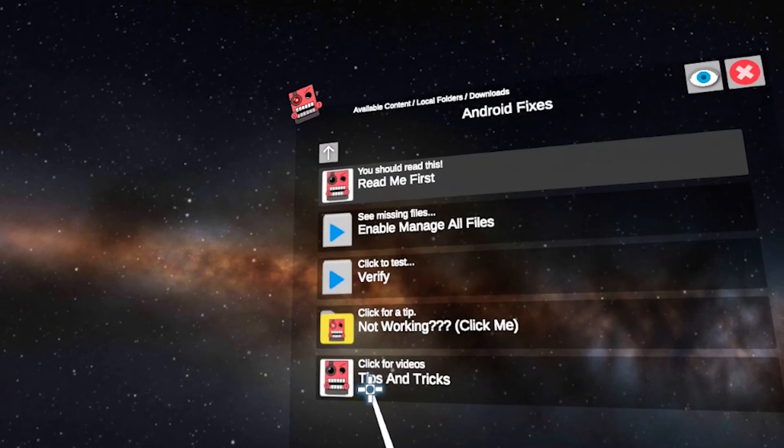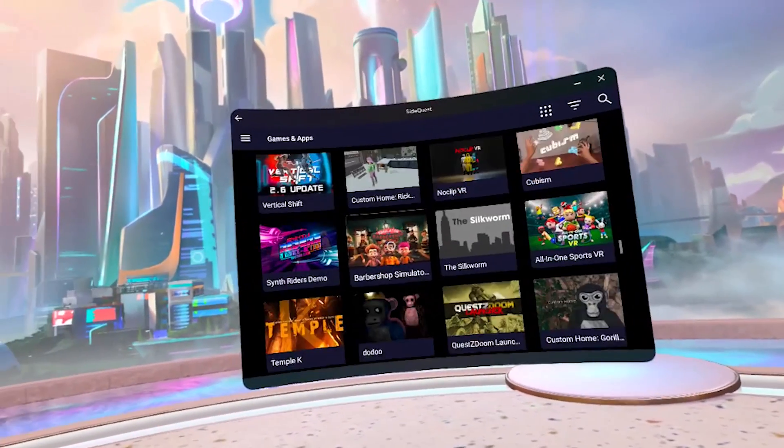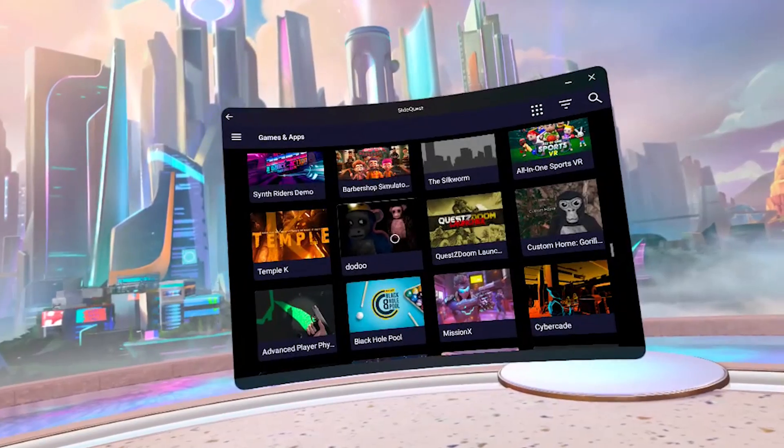I will let you in on a secret that I've just accidentally discovered. I found an unofficial way to install SideQuest onto your Quest 3 without any computers, cables, or phones — nothing. You literally just need this Quest 3 headset and that's it.